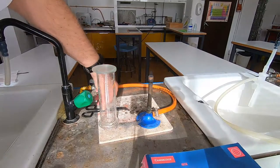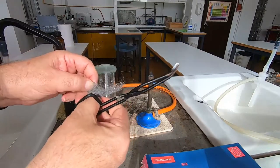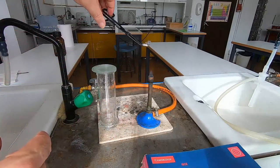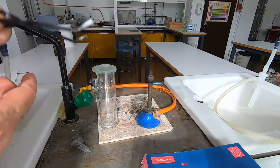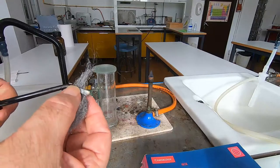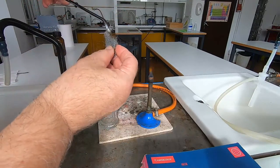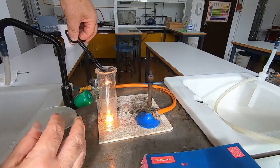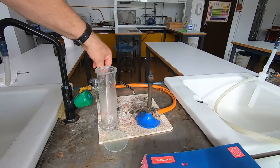Now we're going to look at steel wool and see how it burns in oxygen. Just to remind you what it looks like when it burns in air — you can see how it sparkles and burns a little bit. Now let's try the same steel wool plunged into oxygen. Here it is glowing — put it into the oxygen, and we can see it burns very, very brightly. Really, really hot in there.